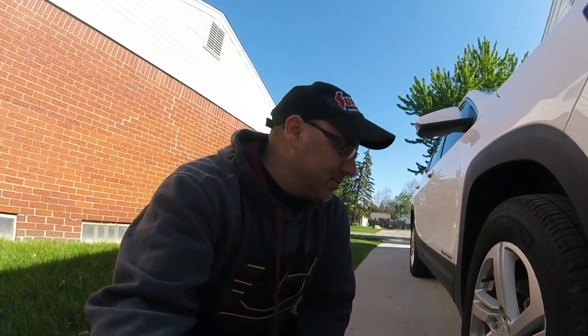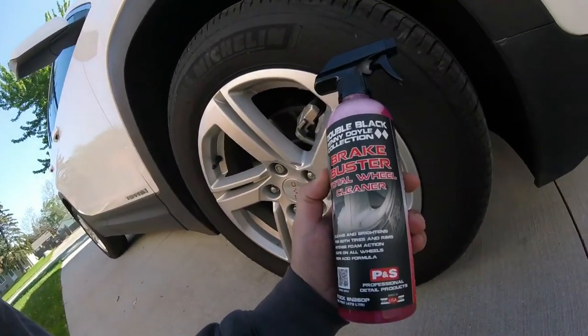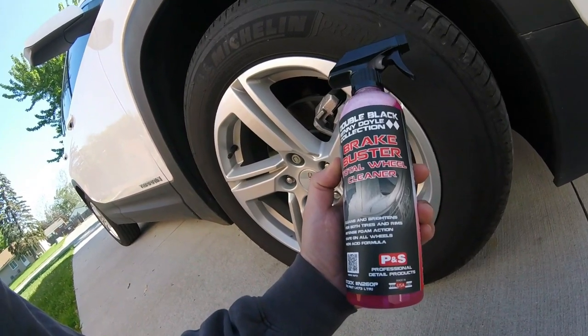Welcome back to the channel. Today's June 3rd, here in beautiful Michigan. Right now it's like 45 degrees, been a cool spring. We've been getting a lot of rain pretty much almost every day, so it's kind of been hard to wash vehicles and detail. We hit a couple car shows. Today's video is about P&S Brake Buster Total Wheel Cleaner and Tire Cleaner, and we're gonna try it out on this GMC.